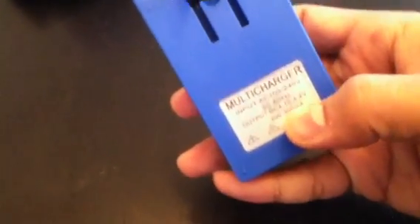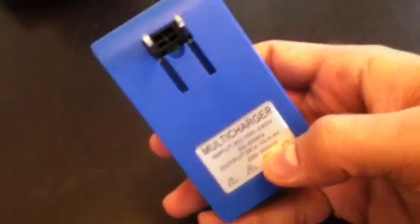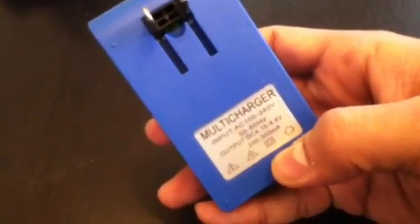It feels a little light and cheap, but more importantly, I notice that the output is only 200 to 300 milliamps, though it was described as a fast charging device. It certainly isn't — not at 200 to 300 milliamps.